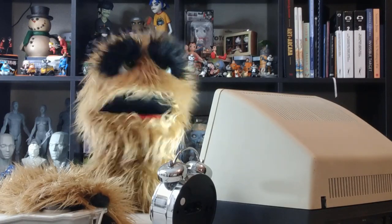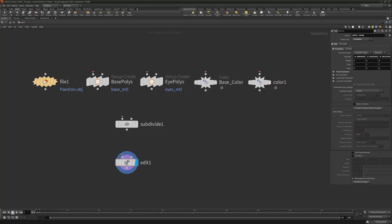Floyd here with a look at a quick way to wire nodes in Houdini. To quickly wire two or more nodes together, press and hold J on the keyboard, then simply drag across the nodes.